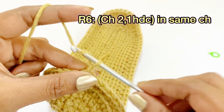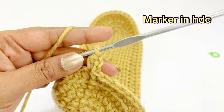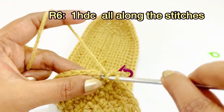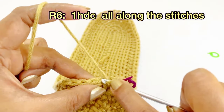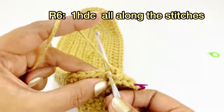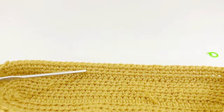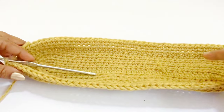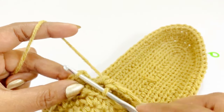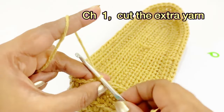For round six, begin with chain two and work one half double crochet into the same chain space; place a marker. After placing the marker, work one half double crochet into each next chain all along the stitches. Remove the marker and work a slip stitch. If continuing with the same color yarn, just continue; to change color, work chain one and cut the extra yarn.